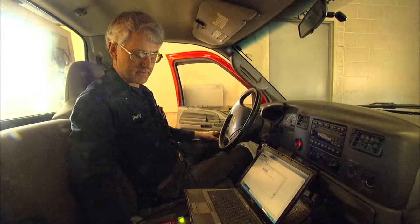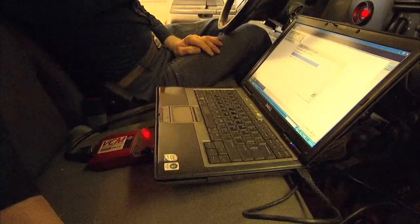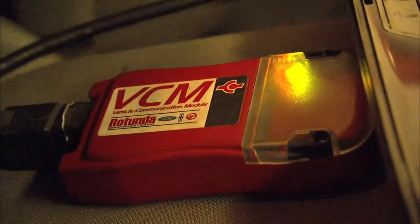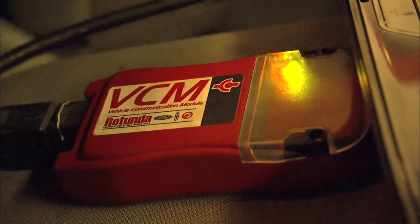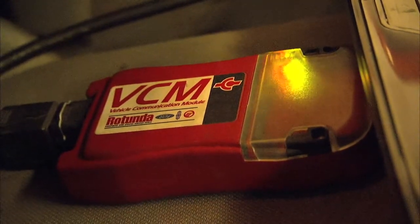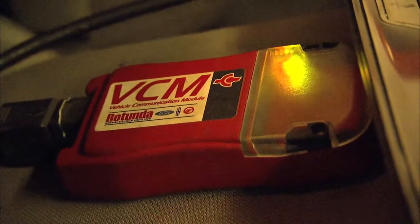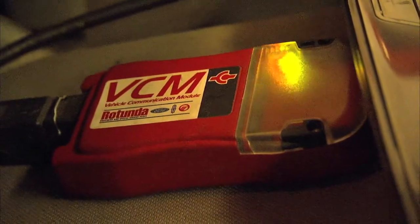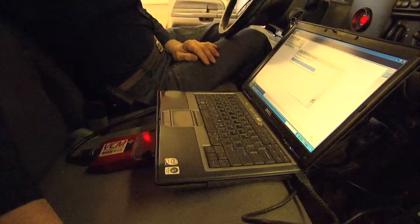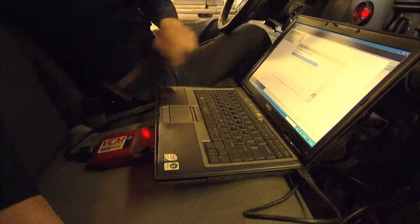This is actually updating the software in this interface module. It's a Ford Lincoln Mercury Mazda tool. This updates a couple of times a week — it's automatic. It brings up a pop-up box as soon as it sniffs the internet, and then I install the update into the PC, and then periodically the PC has to update the VCM.